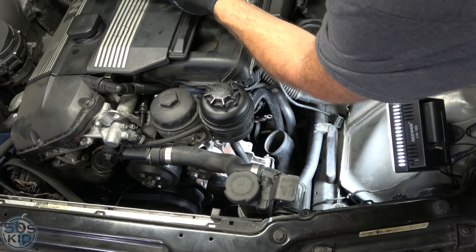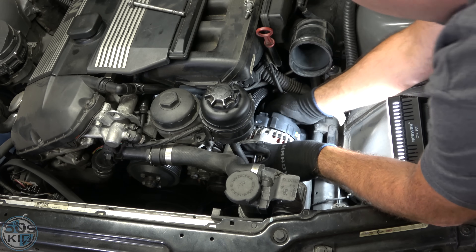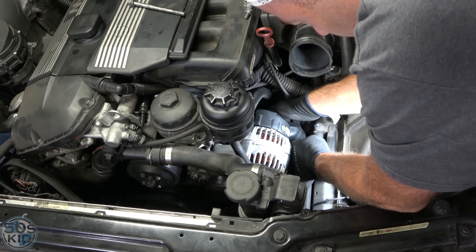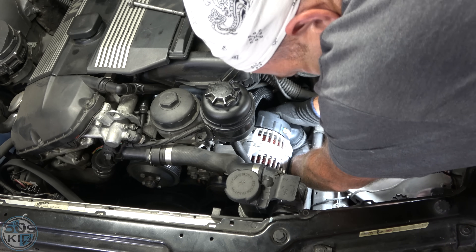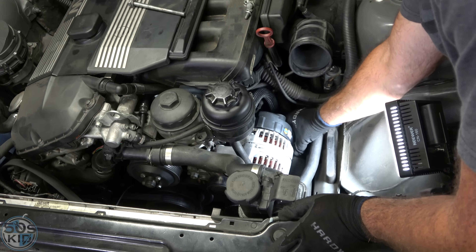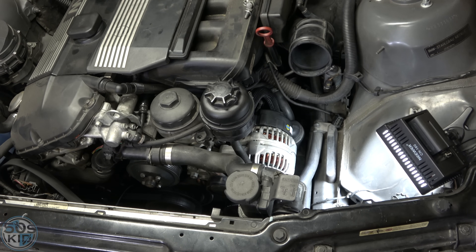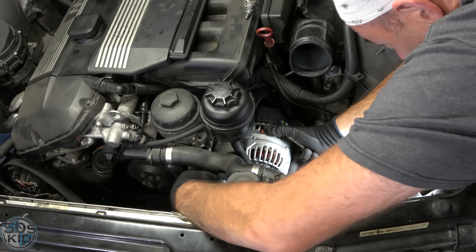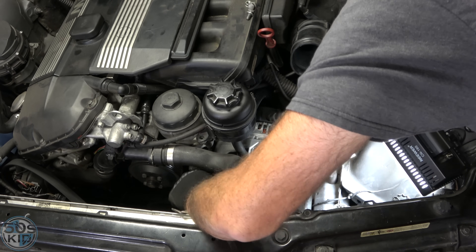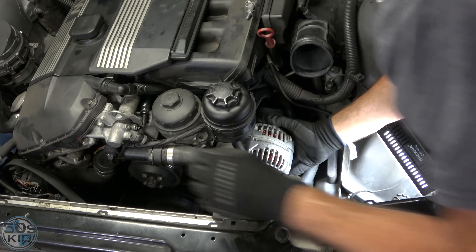Installation is, as they say, reverse of removal. Just drop this thing in. Get the power cable in. My little air duct — looks like I'm missing that piece that connects it down in the front, so it's just sort of loose. Must have gotten chewed up, maybe pressing on the belt. To make this easier, let's stick this bolt in first because this one's easier to see — that'll help locate it. There we go, now we're good.